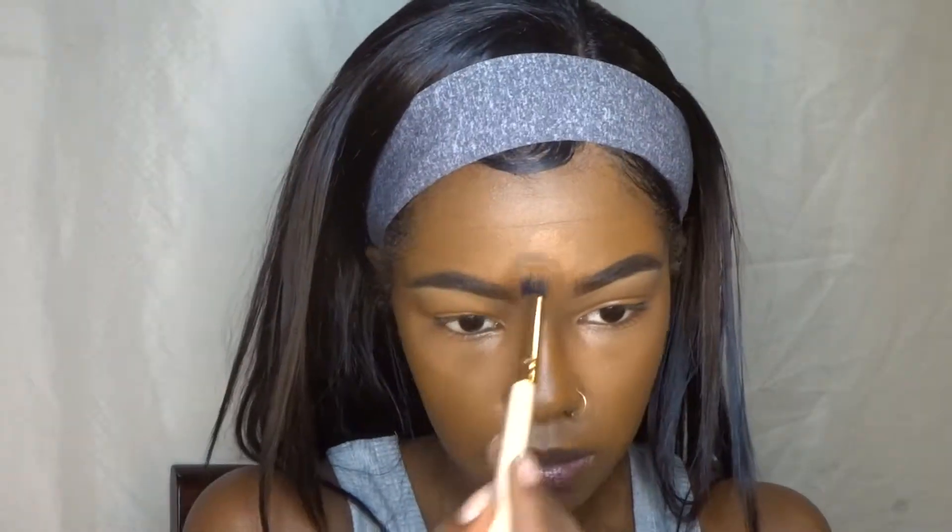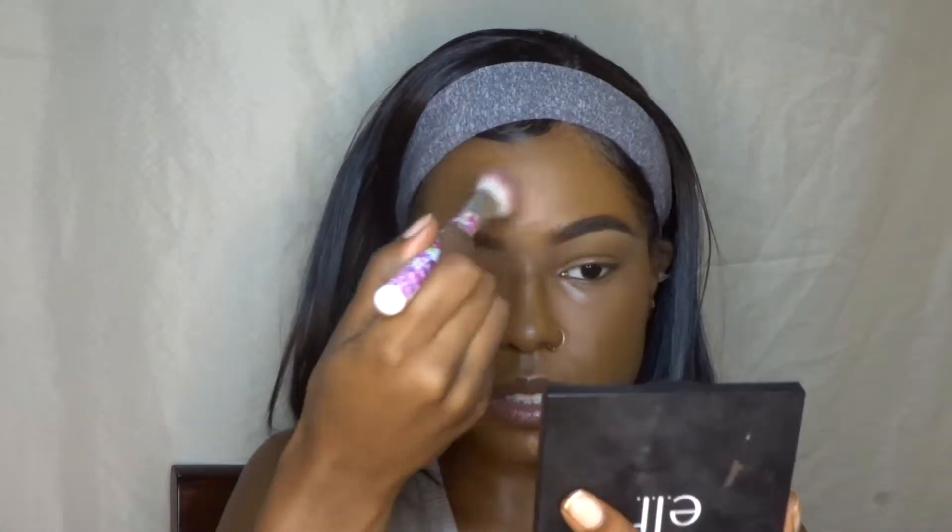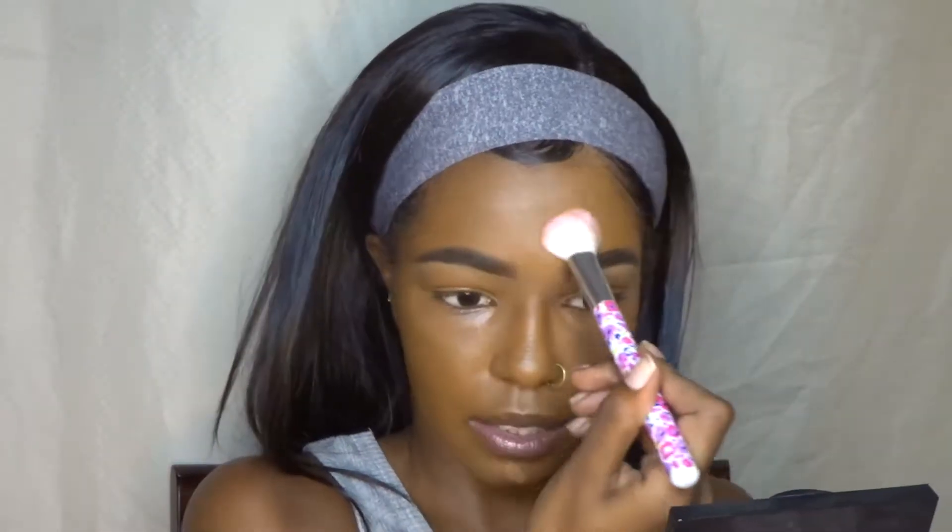Moving on — I kind of creased my forehead, so I'm going to take my foundation brush and go around to get these creases out. My forehead creases a lot; if you've been following me you know I always have problems with foundation creasing on my forehead. Now I'm going to take a fluffier brush — I think I got this from CVS, it's kind of flat when you turn it to the side but fluffy this way — and use this to blend on my forehead and my chin. Look how even my skin is looking, it looks really good!